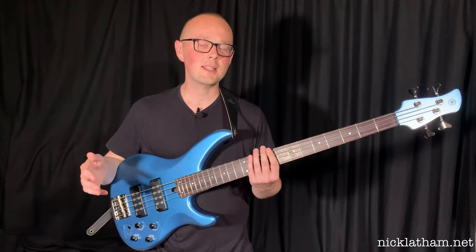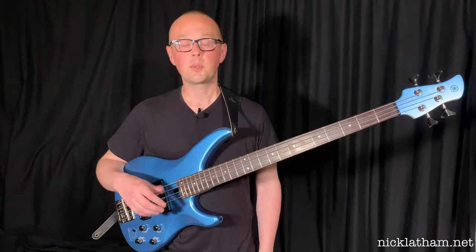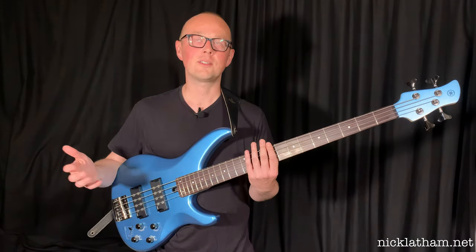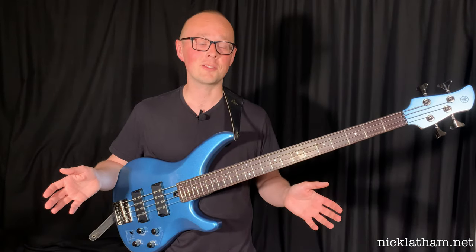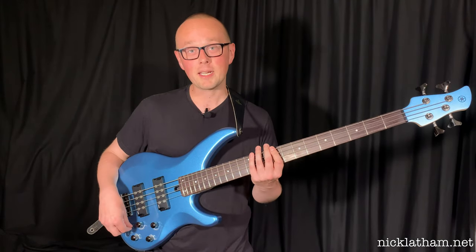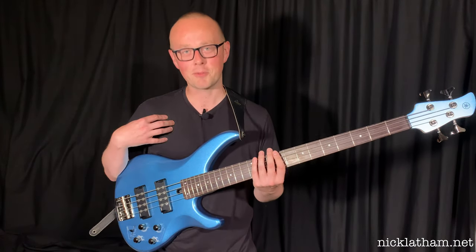I've also found that some of the switch positions are better suited to certain pickups. But again, that's not really a negative at all — it's part of the fun of getting to know the instrument, and of course it's just personal preference. They're all objectively good sounds, all very usable. In this next clip we are in the pick setting on the switch — first using both pickups, then switching to just the neck pickup, which I prefer.